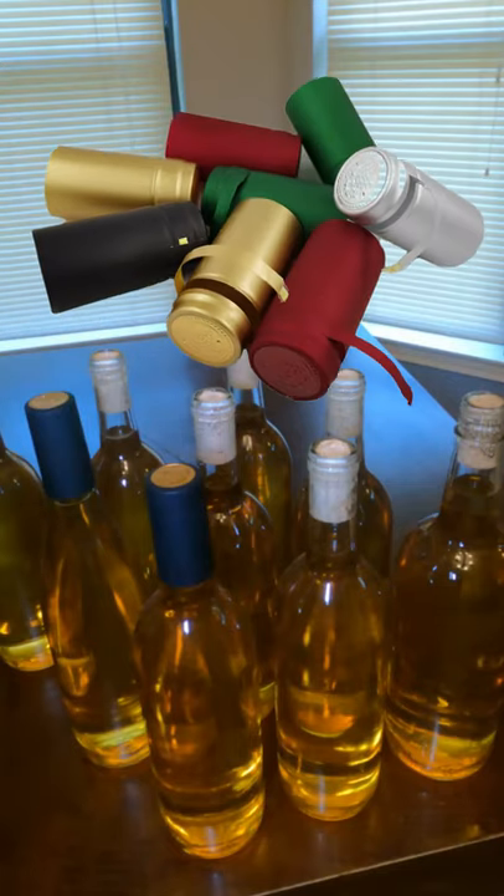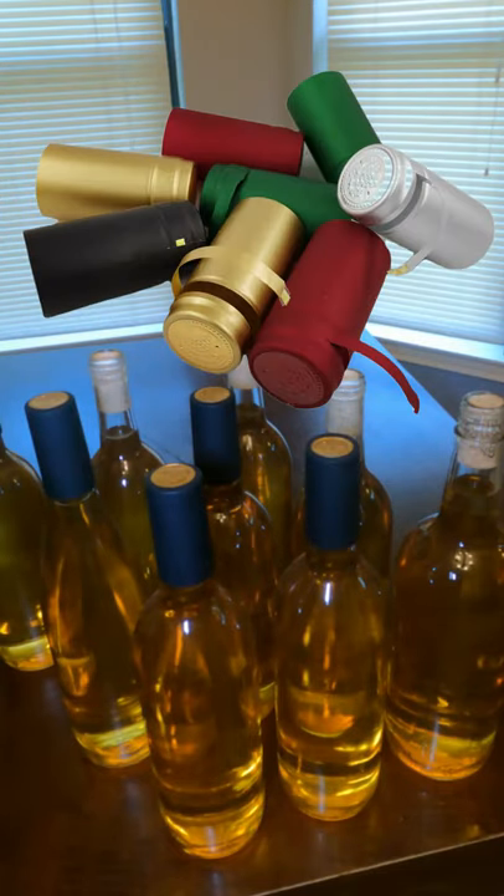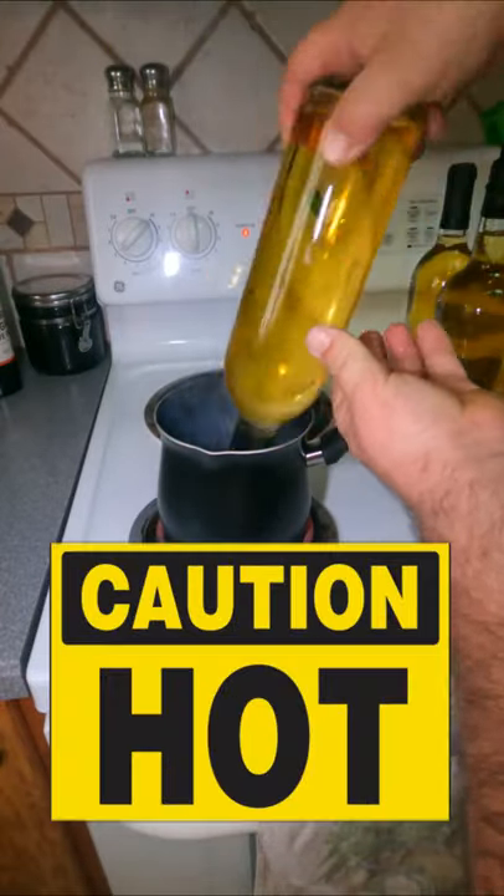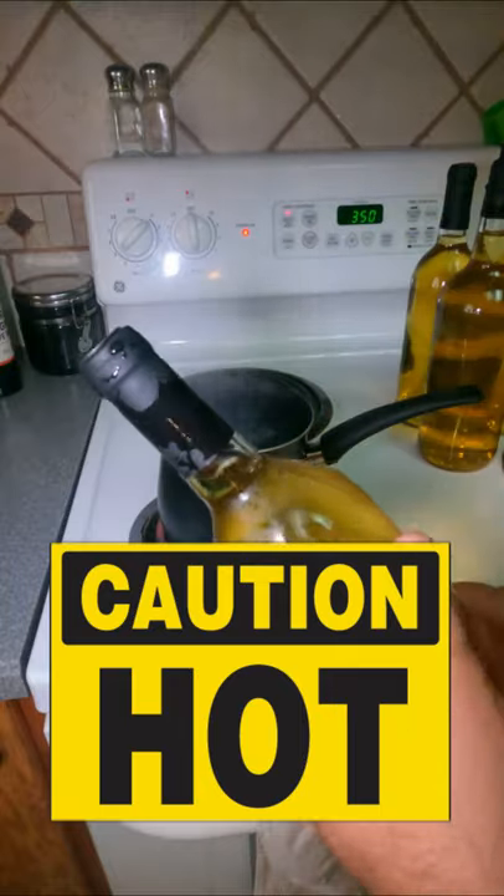You can buy shrink wrap tops from almost anywhere. Place one on top of each bottle. Be careful not to burn your finger as you immerse each top into some boiling water.